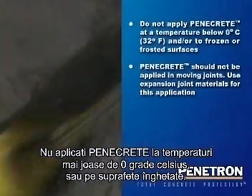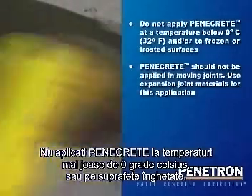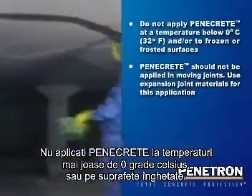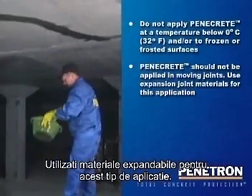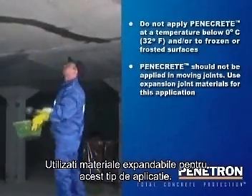Do not apply Penicrete at a temperature below 0 degrees Celsius or to frozen or frosted surfaces. Penicrete should not be applied in moving joints. Use expansion joint materials for this application.